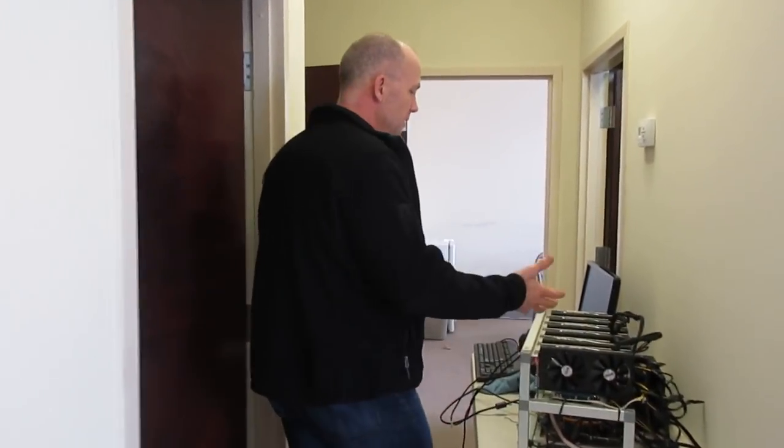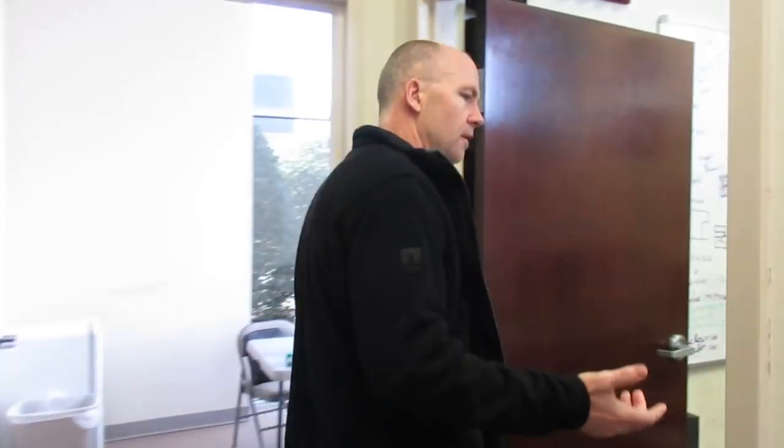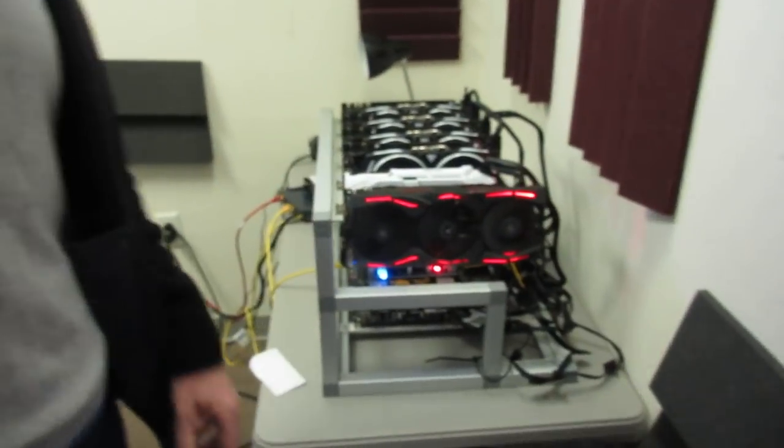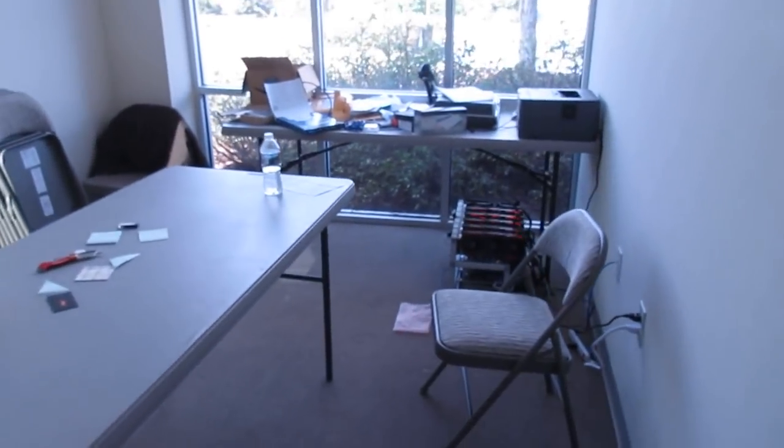First off, we try to keep things really low cost, so not everything looks high-end. It's winter time here, so we're using GPU miners — this one's broken, we've got to fix it — to heat our offices. This one's being warmed by one of the GPU miners, and so is this one. And that's the extent of our offices here.